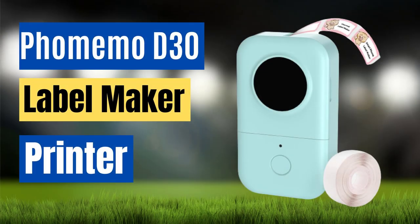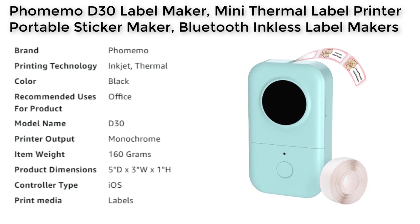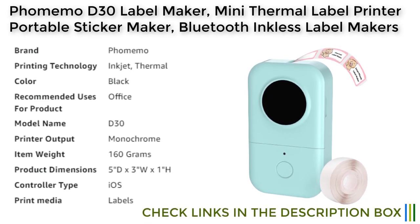The Fomamo label maker is a portable and wireless label printer that has quickly become a popular choice for small businesses, home use, and organizing work. With its 2022 upgrade version, this label maker is now half the weight and size of traditional label makers, making it more convenient to carry around and store.